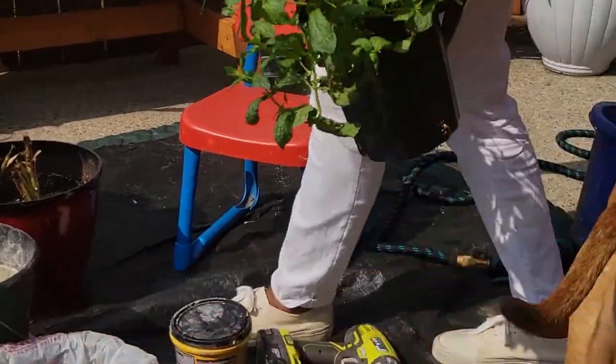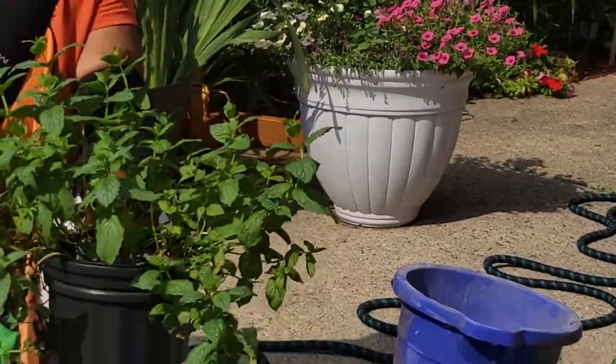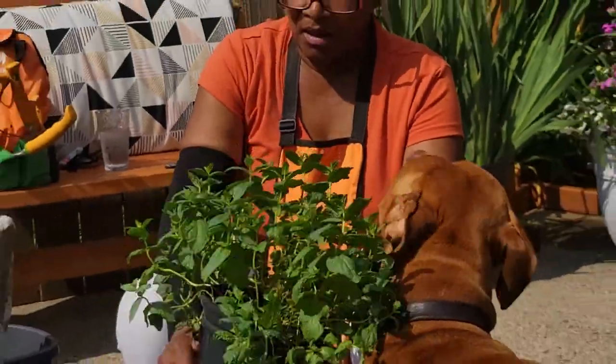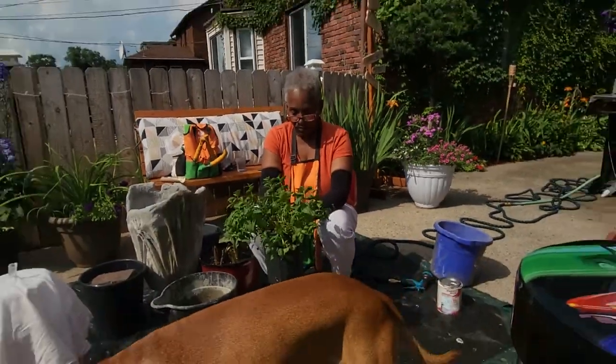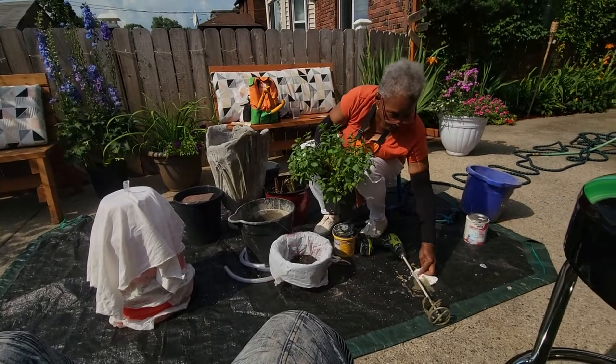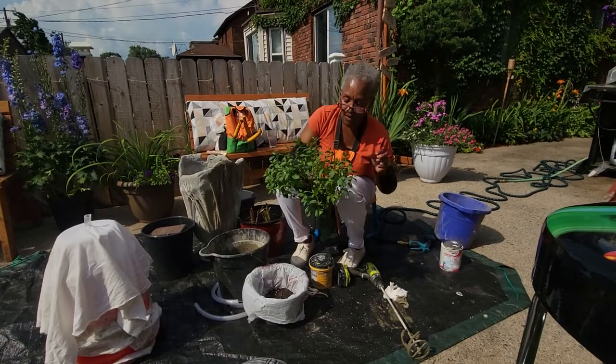Bracket, what's the matter? Bracket, oh my goodness - it's okay. That's Bracket. Don't step in the cement! Oh my goodness - let me get that up before you get it on your paws. You sit down now and be a good Bracket.